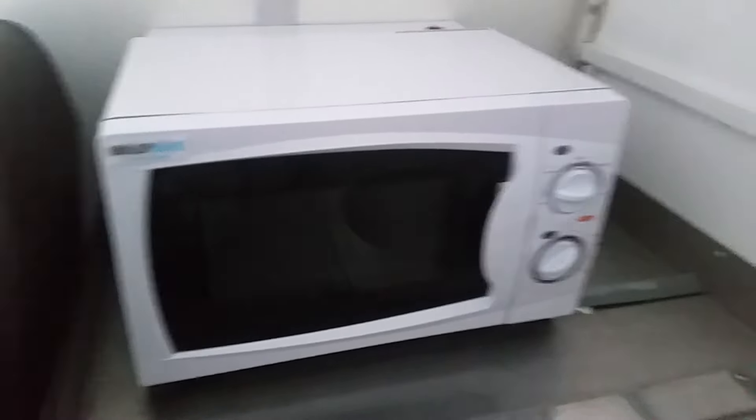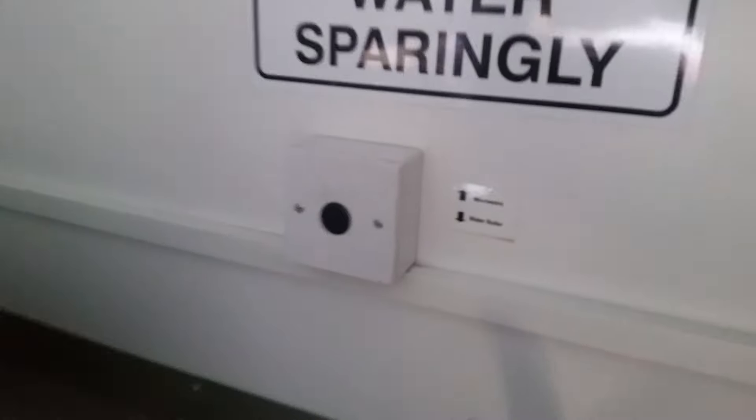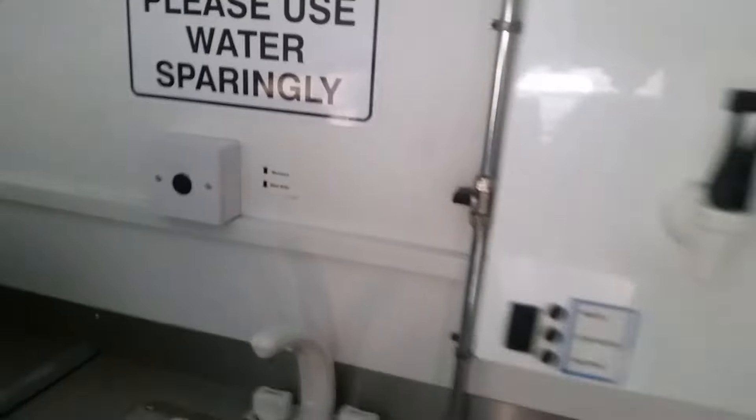There's a microwave — not so bothered about that, so we'll probably be getting rid of it. You can see there are all the relevant electricity points around here as well.